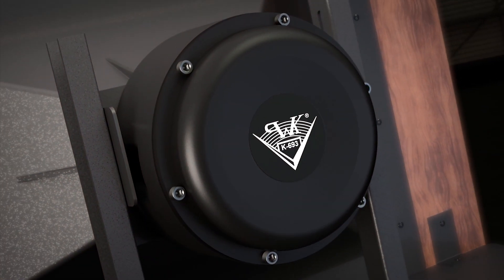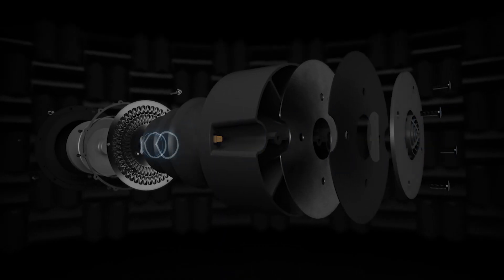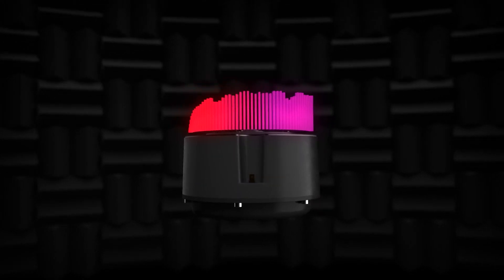Starting with the high-frequency portion, we have an all-new K693 compression driver. This is what allows us to essentially bring the Klipsch horn back to a two-way design, which was always Paul Klipsch's dream. This massive compression driver can handle up to 20kHz while also digging as deep as 300Hz. This driver features a 7-inch diaphragm with a 5-inch voice coil. The motor structure and magnet on the back of this compression driver is just absolutely colossal for a high-frequency driver.